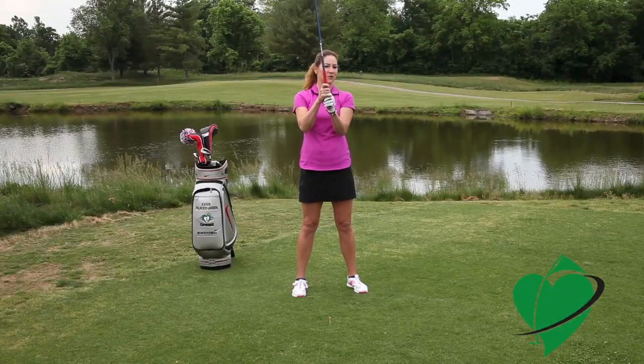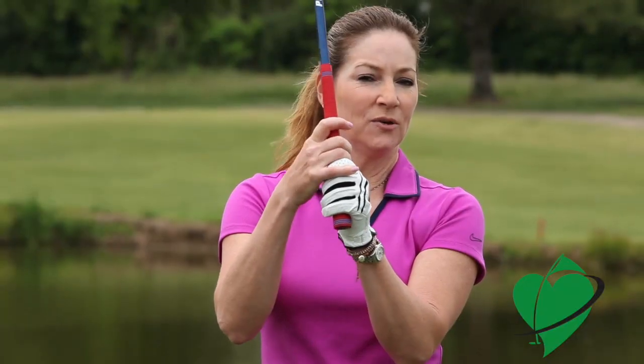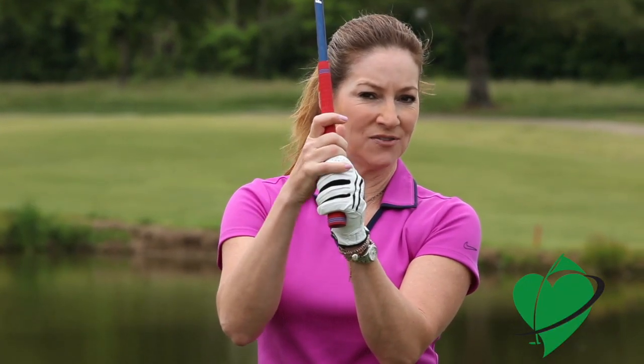From here, there are a couple of different ways to grip the club. You can overlap your pinky between your index finger like I'm doing here — that's called an overlap grip. You can do a ten finger grip, or you can interlock. Whatever feels comfortable to you.